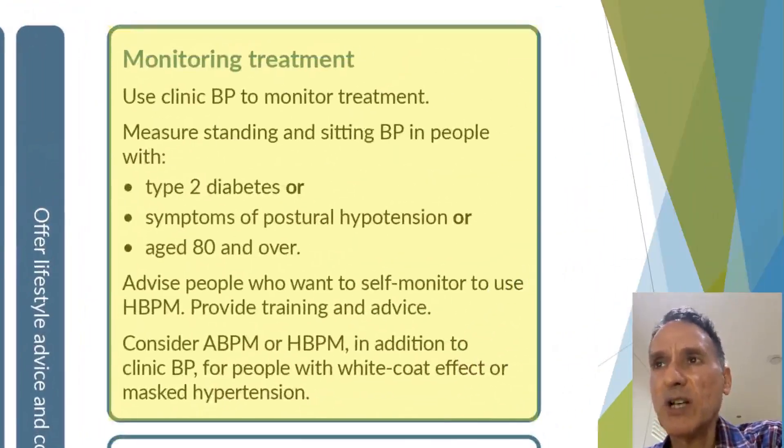In terms of monitoring, we use clinic blood pressure to monitor treatment. We also measure standing blood pressure for people with type 2 diabetes, those with symptoms of postural hypertension, and those aged 80 or over. We offer home or ambulatory blood pressure monitoring to those who want it or for those with a white coat effect.